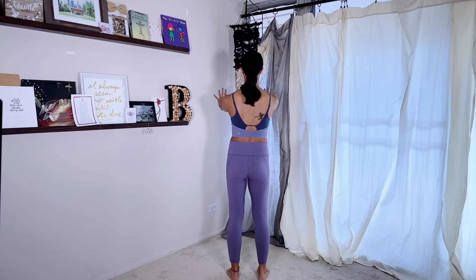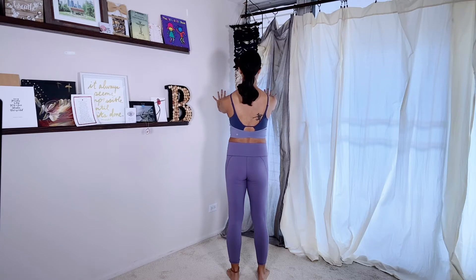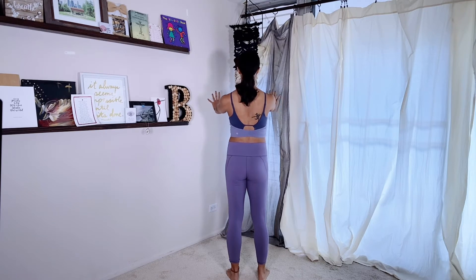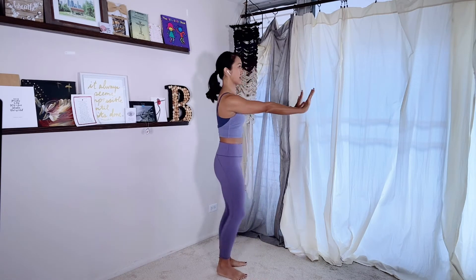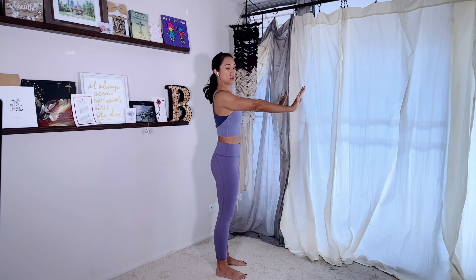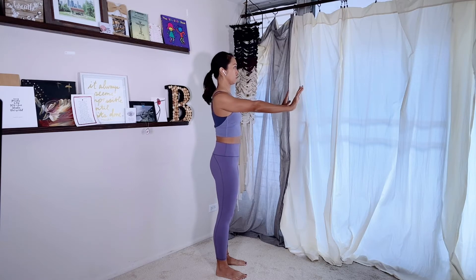Reach the arms forward and think about your shoulder blades — draw them together. I don't love the word 'pinch' but we'll use it for now. Pinch the shoulder blades together and then reach them apart. I'm not lifting the shoulders up or using the neck muscles; I'm thinking about the mid back to squeeze them together and then reach them forward. I'm not necessarily bending my elbows — I'm drawing the shoulder blades together on my back and then around. What usually happens is your back starts to move. You want to keep your back really still and just move your shoulder blades.